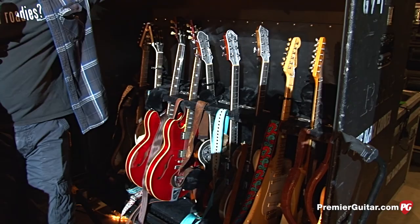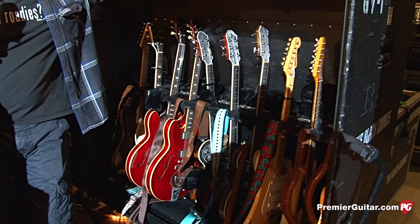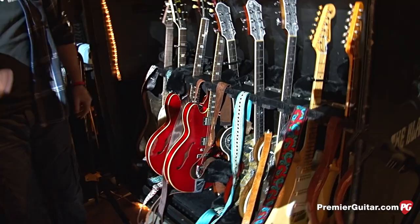Thanks for stepping away from the football game. It was a tough call, but we snuck it out. So let's start down here on the end and kind of walk through what he's bringing on the road now. Well, we pretty much use everything here, a lot of tunings, capos.